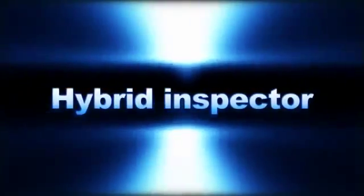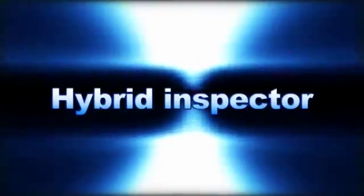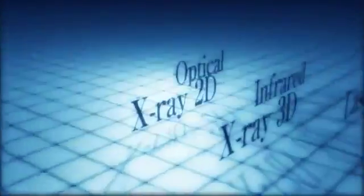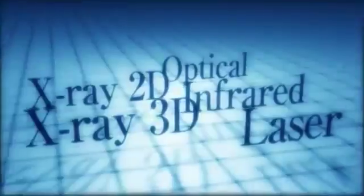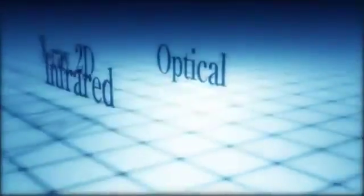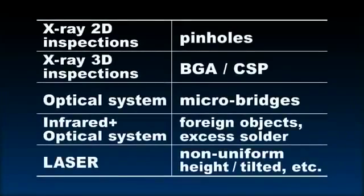That concept is embodied in the YSIX 3D X-Ray Hybrid Inspection System. The YSIX is a hybrid inspection system that incorporates five types of inspection functions into a single unit. These five inspection functions are 3D X-Ray, 2D X-Ray, Optical, Infrared, and Laser. The YSIX lets the operator apply the ideal method to the target location using the type of inspection that best fits the product, to make a quick and accurate inspection with no wasted time or effort.